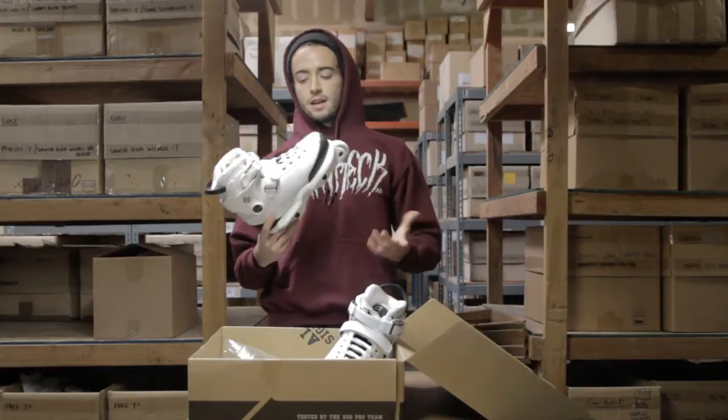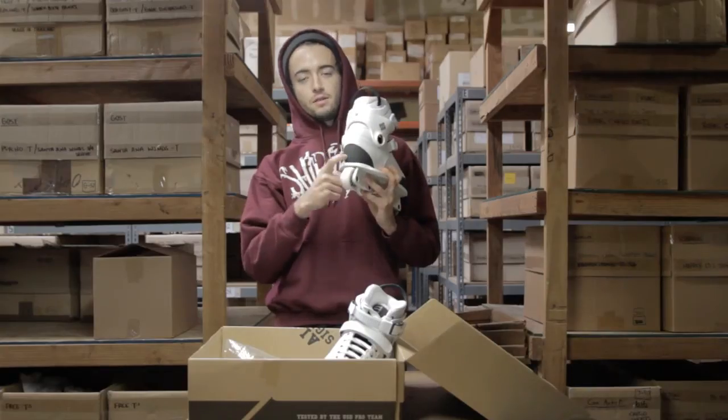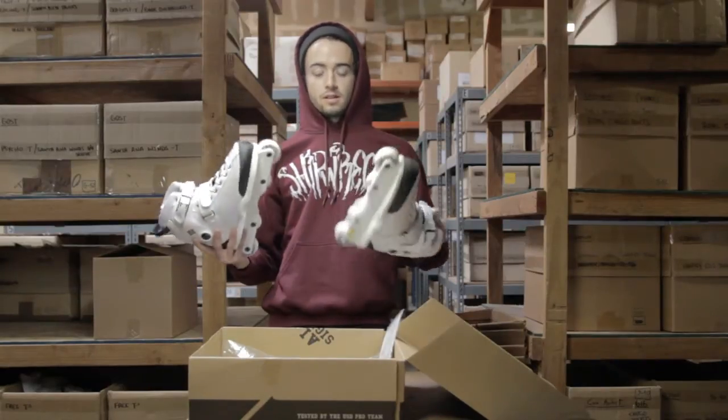These are the exact same as the Eisler Carbon Freeze, just in the nice super white color scheme. Got the little black part right there. In the back you can actually feel what the shell is made of — that nylon fiberglass material. Overall, dope looking skates, a fan of them.